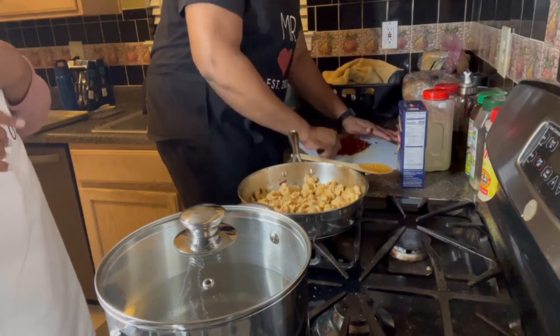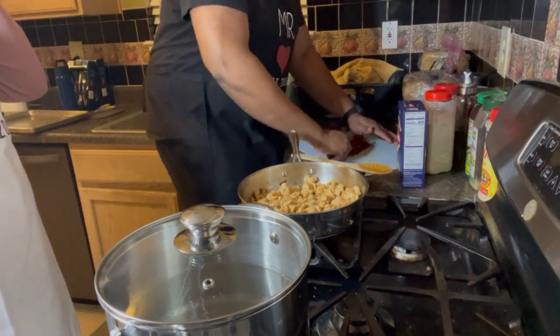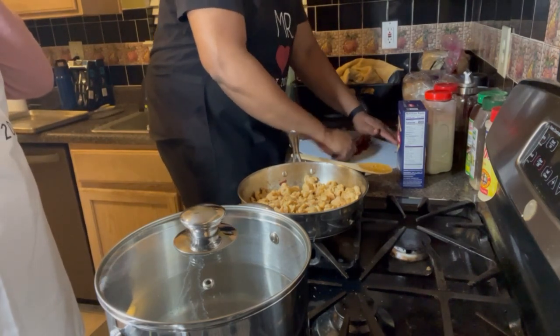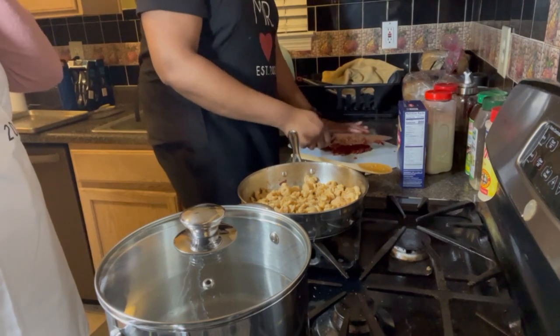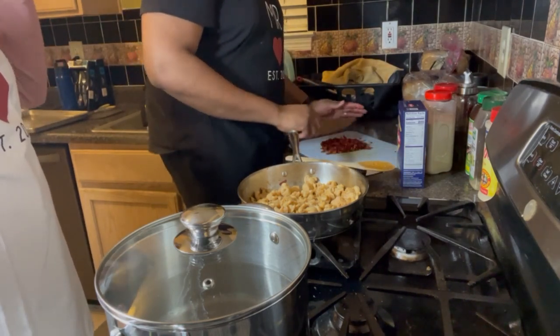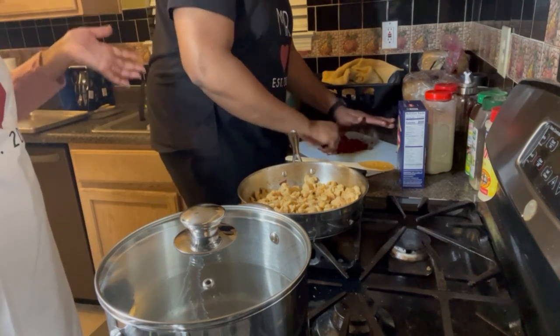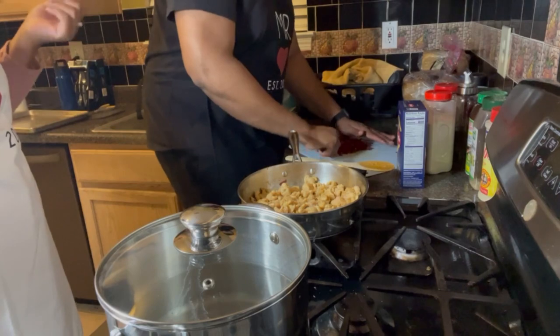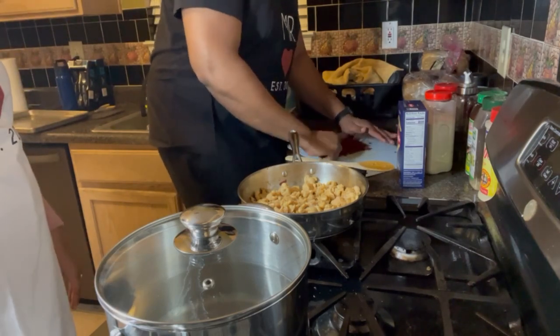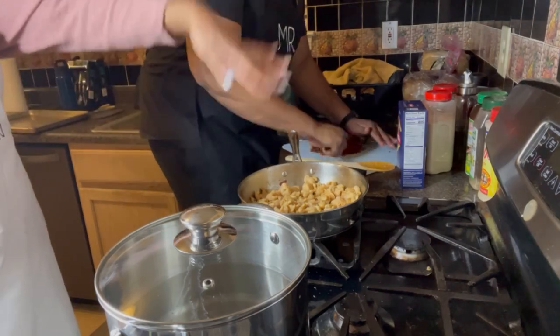One day we might try seafood. I like shellfish, but Tim doesn't really like any seafood whatsoever. If we do seafood, it's usually at a restaurant where Tim gets chicken tenders and I get crab legs or shrimp. We'll be back once we get the sun-dried tomatoes in and we'll show you how to make the cream sauce.